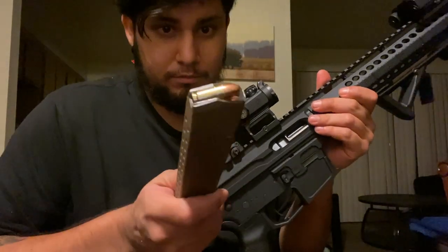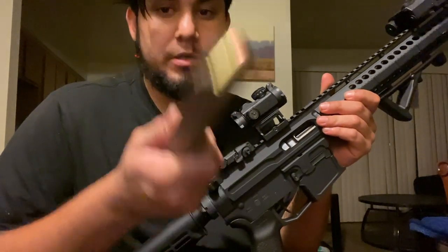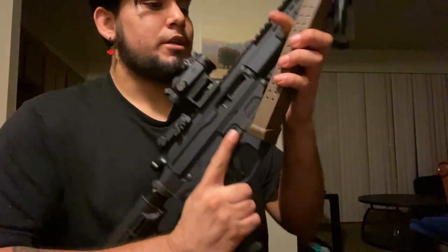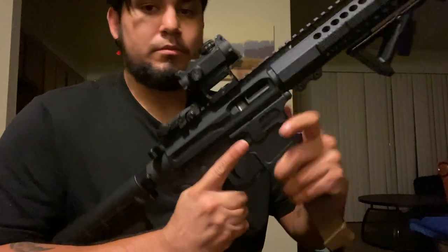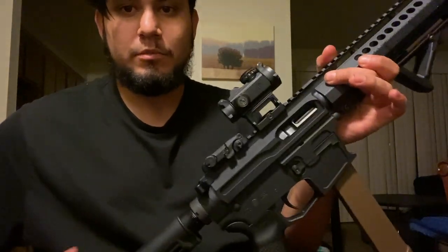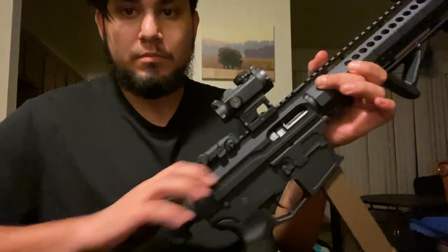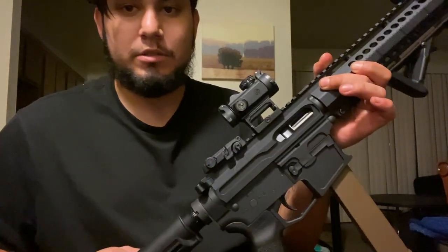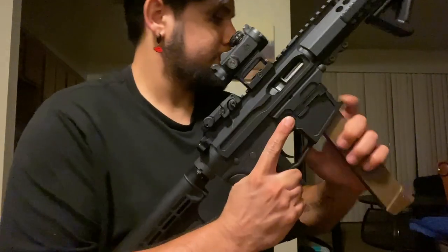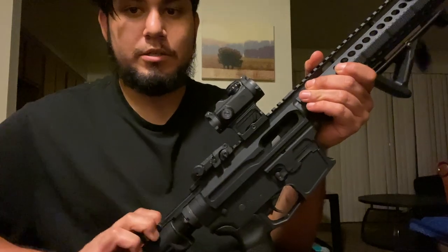No snap caps, so just gotta be careful, but just to check it out. Goes in, and it cycles. Cycles and ejects. Cycles and ejects.